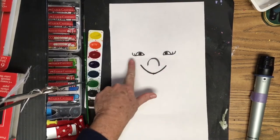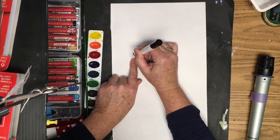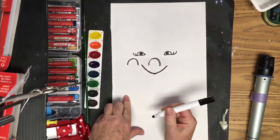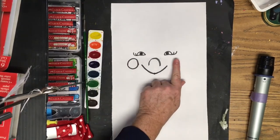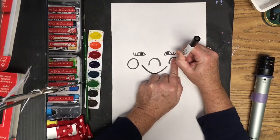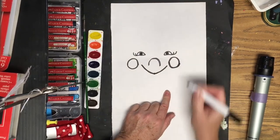On each side I'm going to put a cheek. Take your finger, skip over a space — it's below the eye — and draw around your finger, then lift up your finger. Go down and up like the letter U on each side. Do it carefully and slowly so it comes out neat.